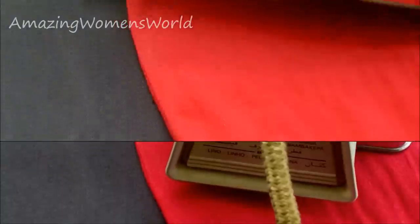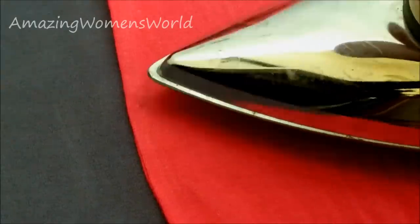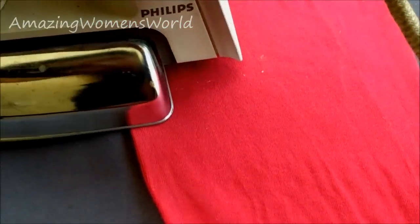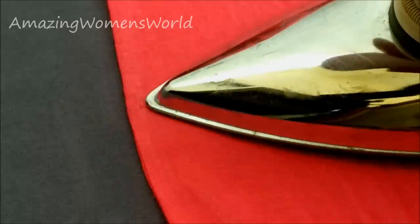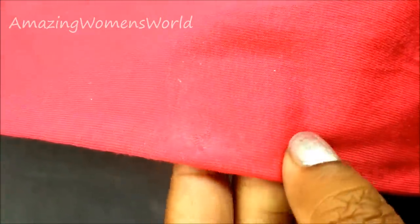You can see here — slowly the hole is closing. Now you can see the hole has completely closed, without any stitching.